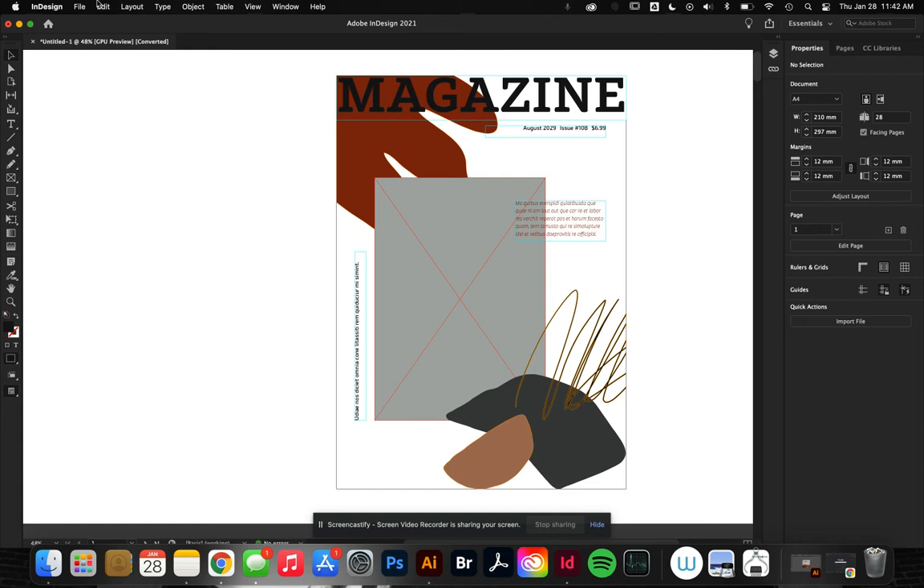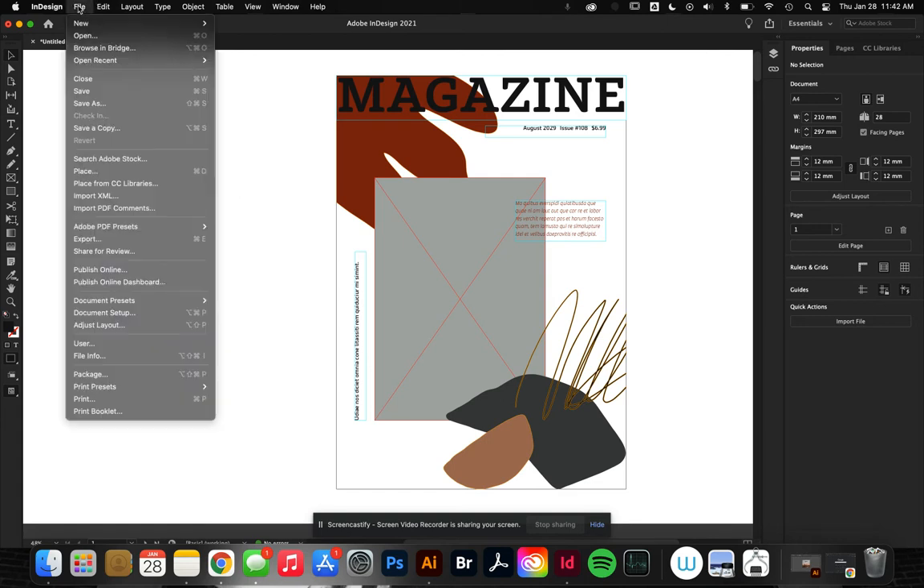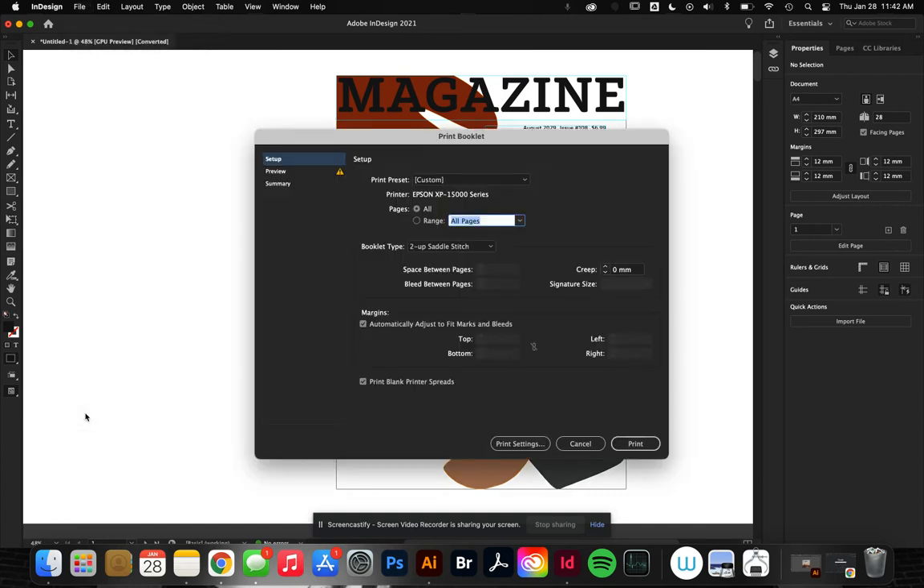So all of that being said, I'm going to come up here to File and all the way down here to Print Booklet. We've got a couple of different options here — there are two I want to talk about: two-up saddle stitch and two-up perfect bound.